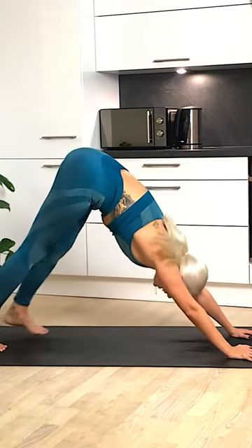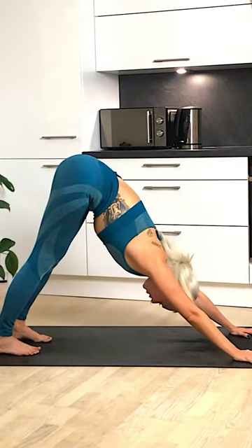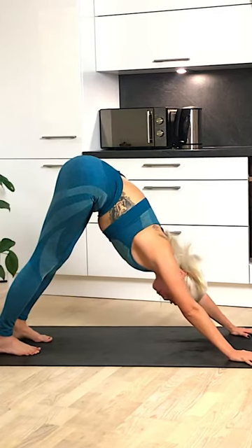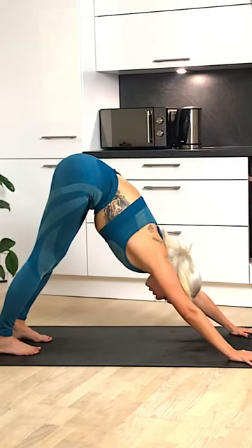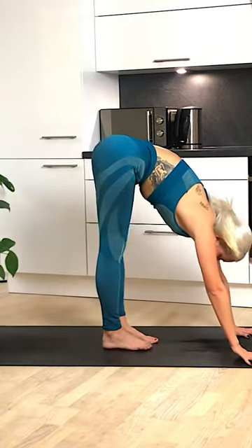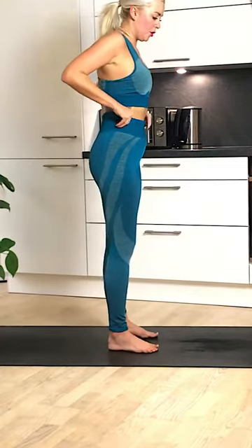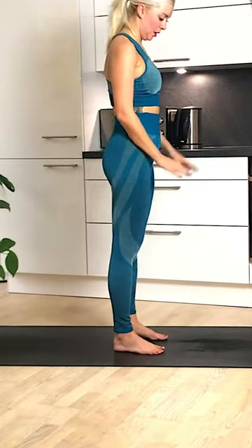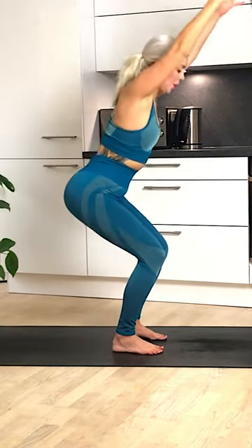Hips up and back — downward facing dog. Congratulations, we made it through the main set. We just have one last finisher and then we'll relax. Are you with me? Walk those feet in to the middle of the mat, tuck the chin in towards the chest and roll your way up to standing. Thigh burner here — let's go. Feet hip width apart, arms up by the ears, and we're coming into chair pose.